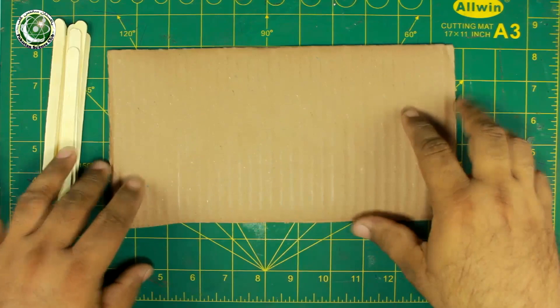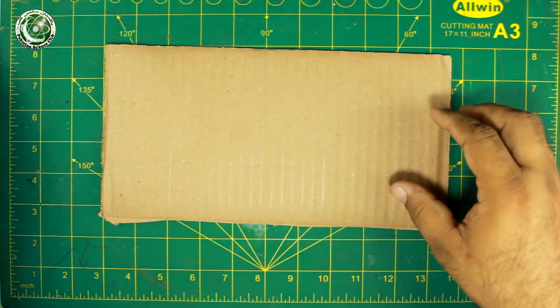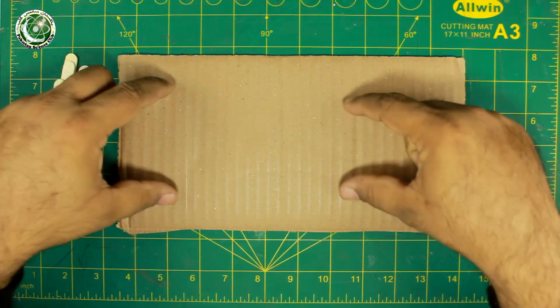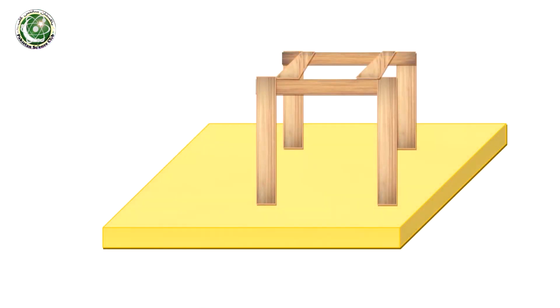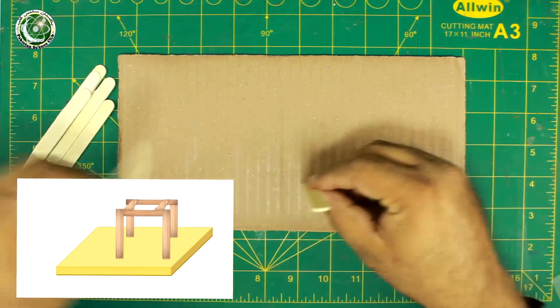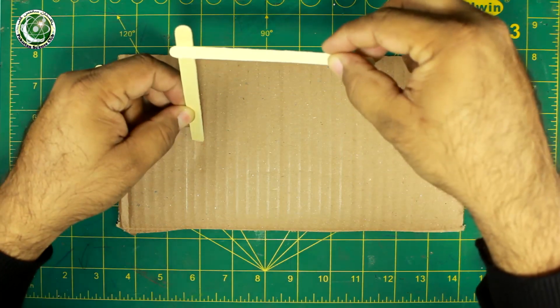First of all, we will take a piece of cardboard — a 6x10 inch cardboard piece. We will vertically add 4 sticks and make a square with 4 sticks, attaching them vertically like this.